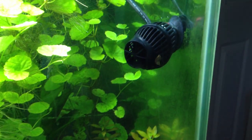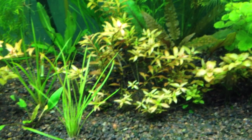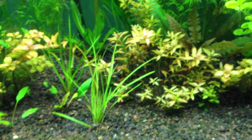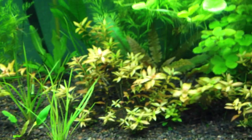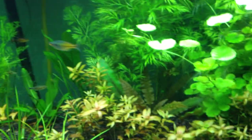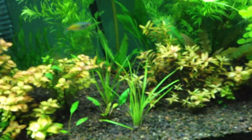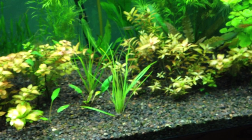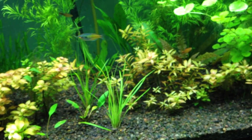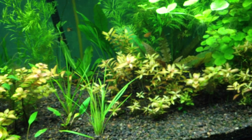I got the 240 instead of the 425 because I wanted a nice gentle current flowing through the tank. I don't want any excessive flow that the fish or the plants wouldn't appreciate. If you've got a river environment you'll want that, but I want just a nice gentle flow. What I'll probably do is add another 240 in this corner — that'll give me 480 gallons per hour from the Hydor, and I've got about 380 gallons per hour coming from my Fluval 406 canister filter. So that'll give me a little bit more than 10 times flow per gallon per hour — turning over the tank 10 times per hour.